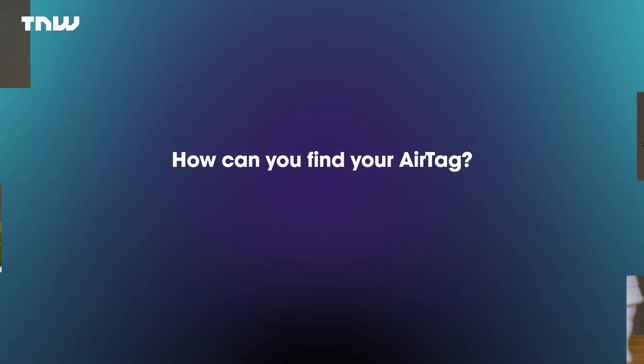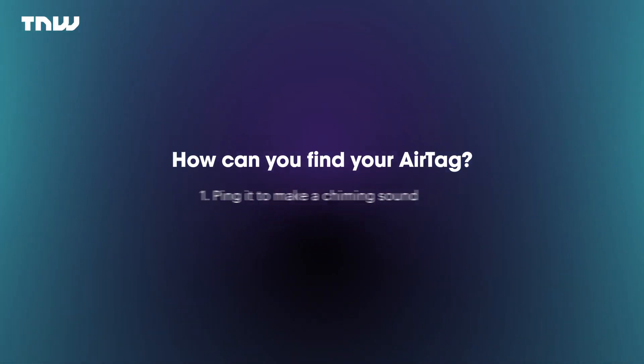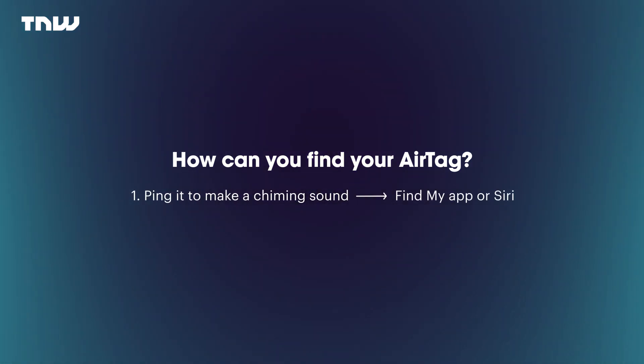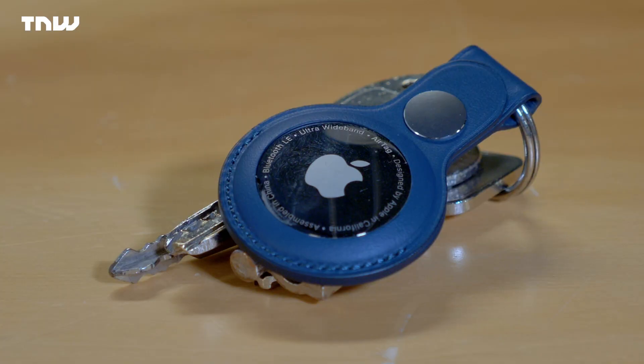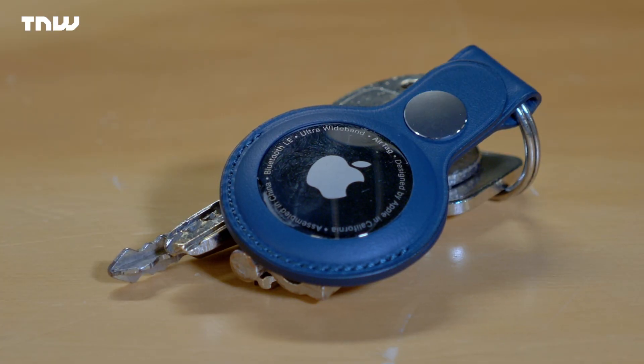The AirTag works with the Find My network alongside a Bluetooth Low Energy and Ultra Wideband chip. One way to find your missing item is to ping it to make a chiming sound, which you can do on the Find My app or through Siri. This is pretty useful and very cool, though I wish the chiming sound were a little bit louder and that I could use Siri on the Apple Watch to find my AirTag.